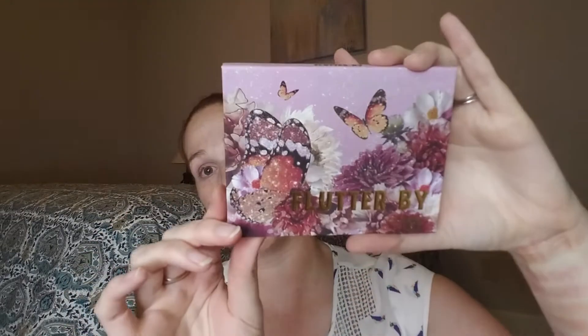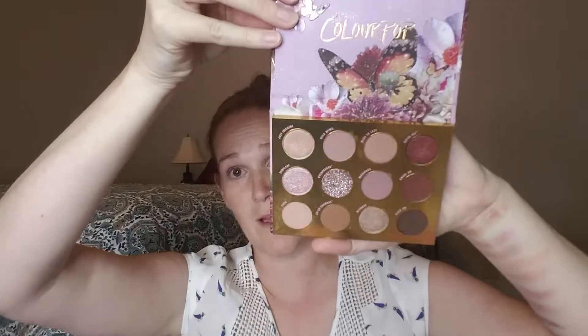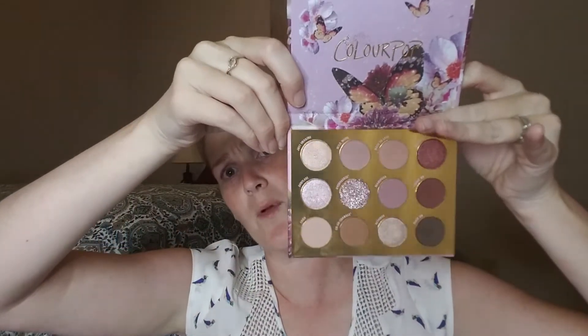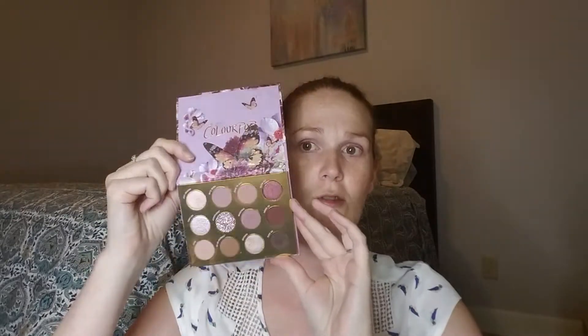So it is your standard packaging for Colourpop — cardboard packaging with info on the back. This is $16. It has beautiful butterflies on it and there is no mirror; some of their packages have mirrors, a lot of times they don't. As you can see, this is a cool-toned plum palette. This is like my dream palette that I have been looking for since I got back into makeup and threw away all my old makeup. It is beautiful — these are the colors I tend to gravitate towards.